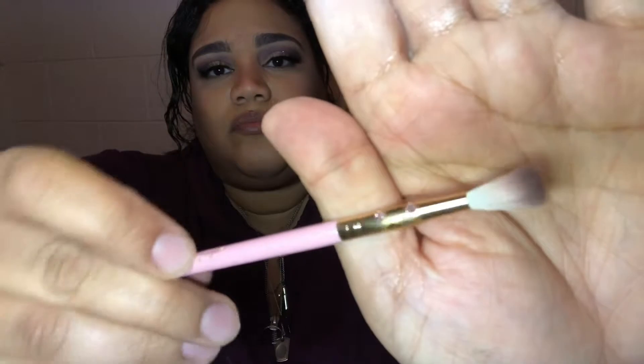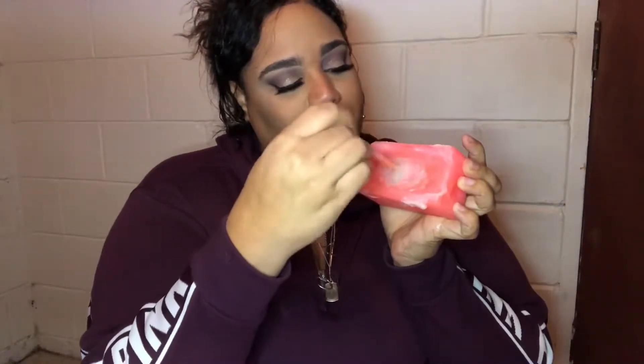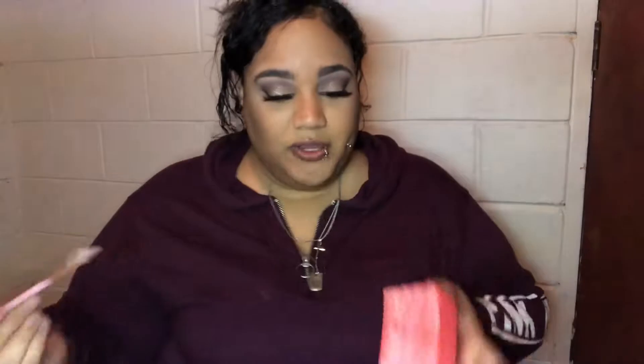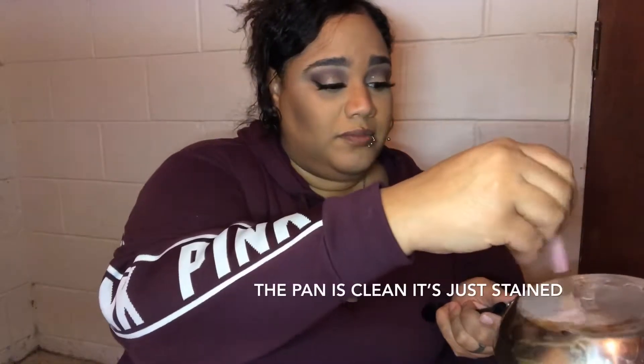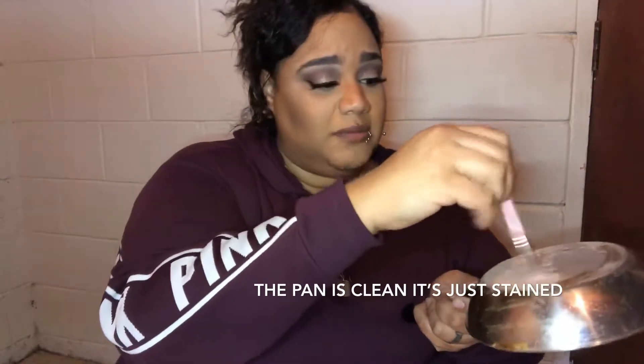I'm gonna try one more brush. I'm gonna dip it in my water, run it on my soap. And if you don't have anything rigid and you want to give it a good scrub down, use this. I use this — I know it's ghetto but so what.